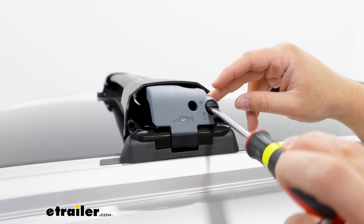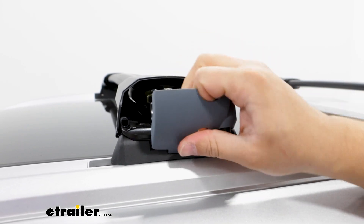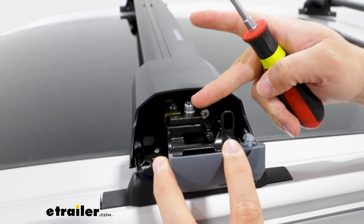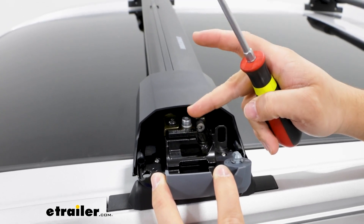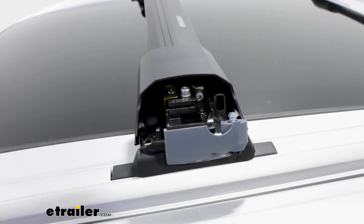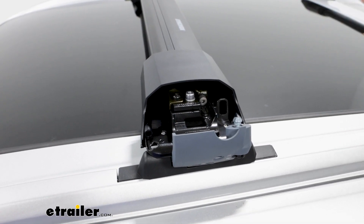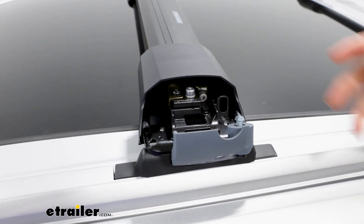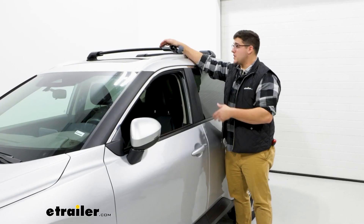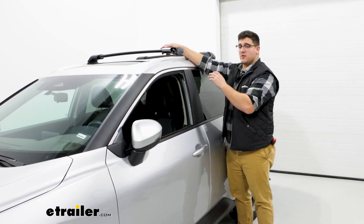Taking a closer look at the hardware underneath here, I'm just going to unlock this access door and open it up. You'll notice we have two bolts in here. We're going to have one on top and that's going to adjust your pitch. The way you'll adjust that is with an included Allen key — you just tighten and loosen that up. What that's going to do is change the angle of the crossbar itself to accommodate different types of roofs. If you are someone who's very particular on how this fits on your roof, then that's going to give you more control.